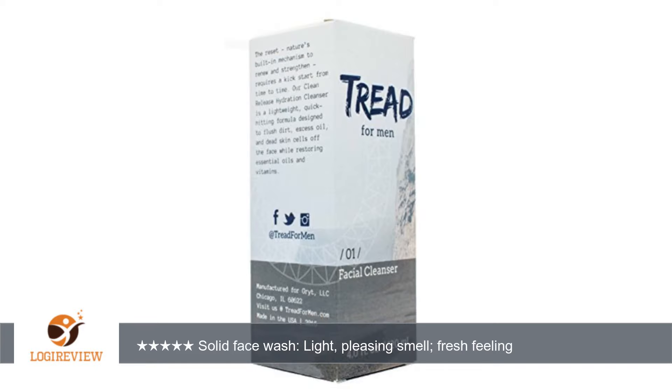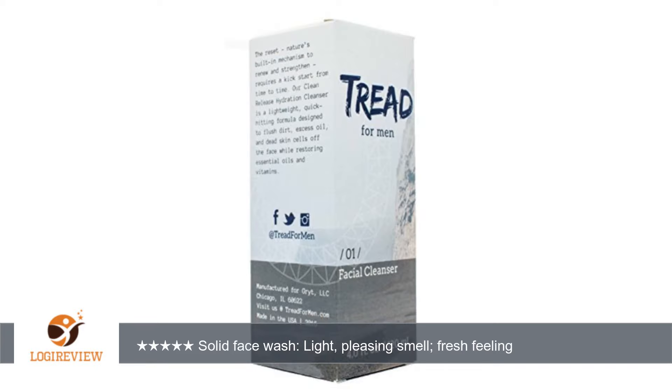I really have no complaints about this face washing tin. Smell is light and pleasant, washes off easy, and leaves a fresh, clean feeling afterwards.